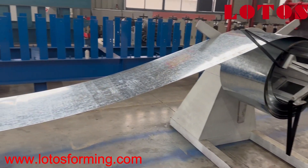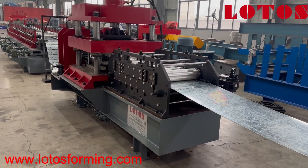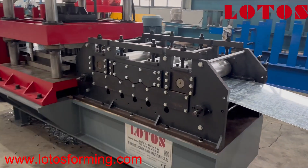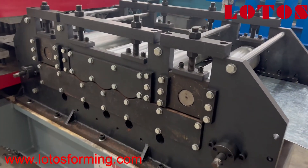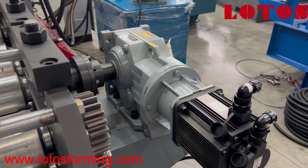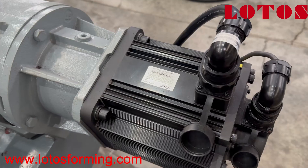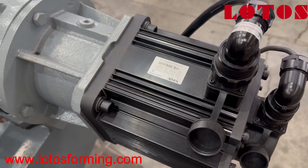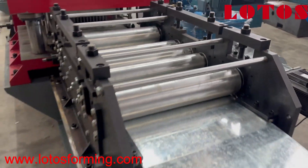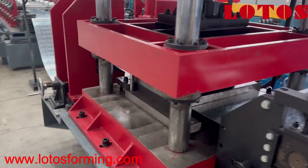Then the strip will go through to the perforation station. On this perforation station, we have the leveling unit with servo feed, driven by a servo motor. The brand is a Chinese brand, but this is the top brand from China. This is the leveling and servo feed unit, and then we go through to the perforation line.